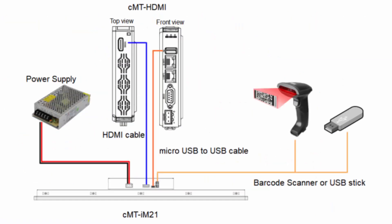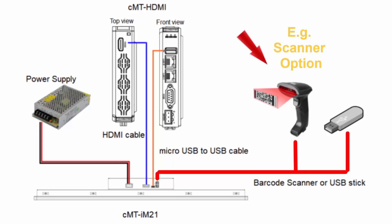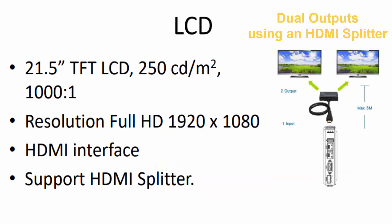The CMT IM21 offers an additional USB port that can be used for another USB device. It also supports an HDMI splitter to duplicate screen outputs.